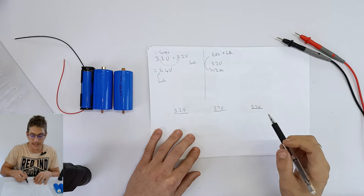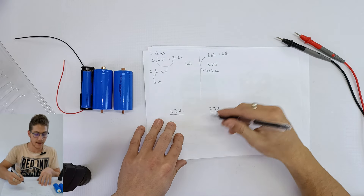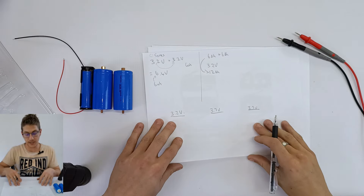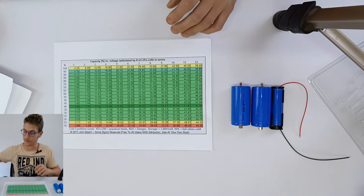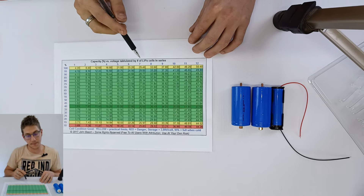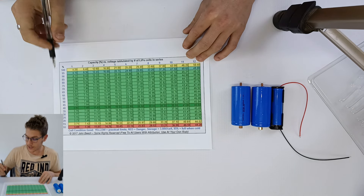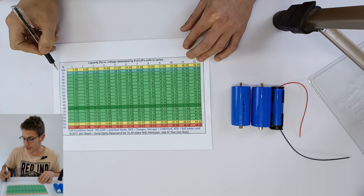They just screw into each other — and there we go. Now we have a series connection where the negative goes to the other battery's positive, giving us new positive and negative terminals. Let's have a look at the voltage now — 6.54 volts. So as you can see in a practical example, you can add batteries together in smart ways to get bigger voltages or bigger capacities.